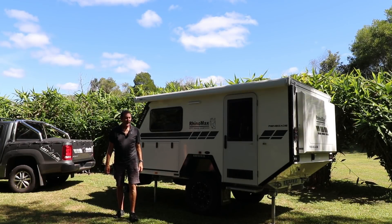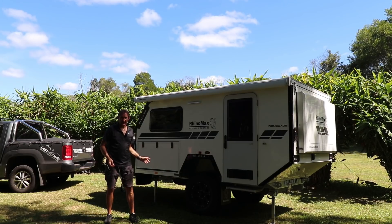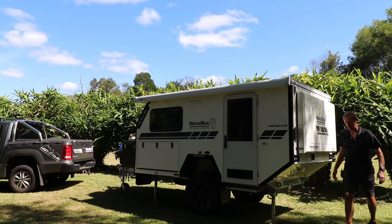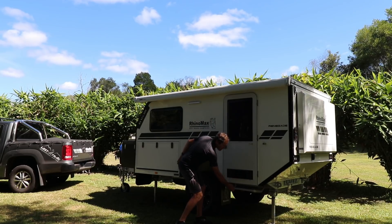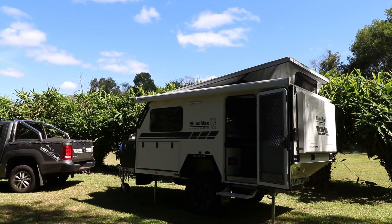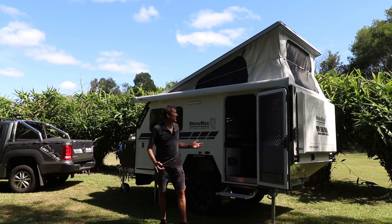Let's get into how it sets up — this is ridiculously easy. First of all, we're going to pop the roof up. We've already put our stabilizer legs down, so now I've got two roof catches to undo at the back. Then I'm going to go inside and just push the roof up. Pull the step out, open the door — and as you can see, the roof just goes up, no problem whatsoever. That's how easy it is to pop the roof up.